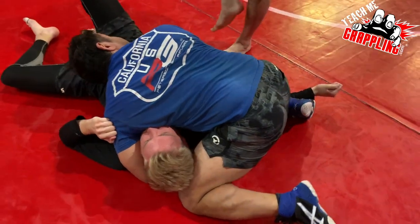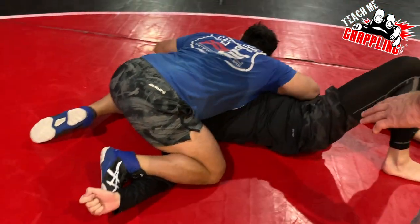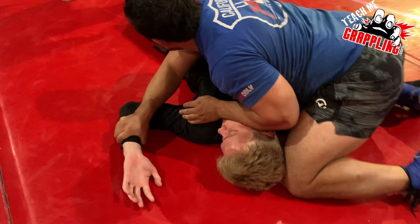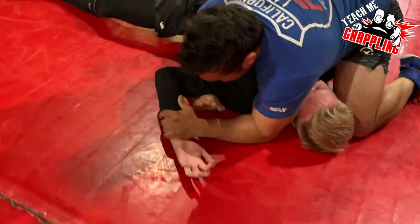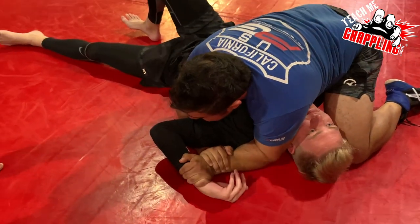The whole point is maybe you're going to go north south, but maybe you just staple them and start choking them. You go Americana and you get it because it's going to be really hard for him to fight when that arm's down. Your Americanas are already strong because of your strength, but now they're going to be super strong.